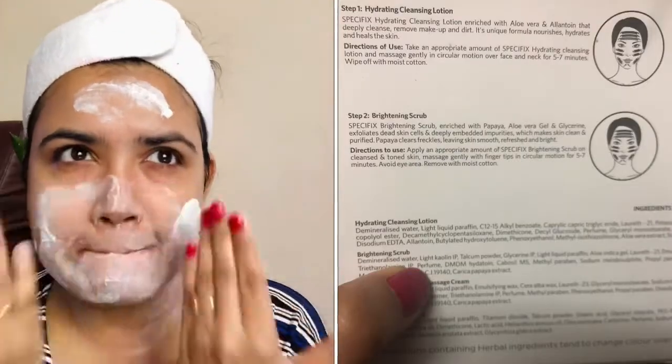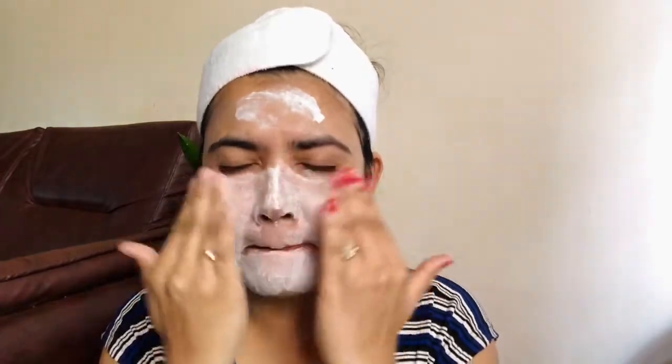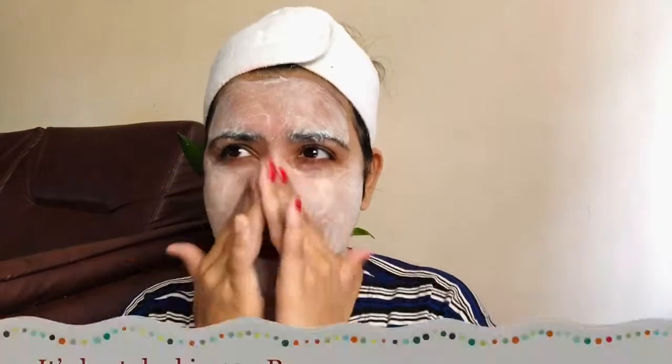But if you have sensitive skin, go with mild pressure. With any scrub, whether harsh or mild — this is an all-skin-type facial, so you can use it for any skin type. It is developed by GV or a Singapore-based brand.